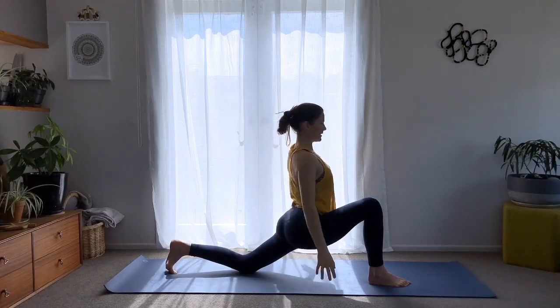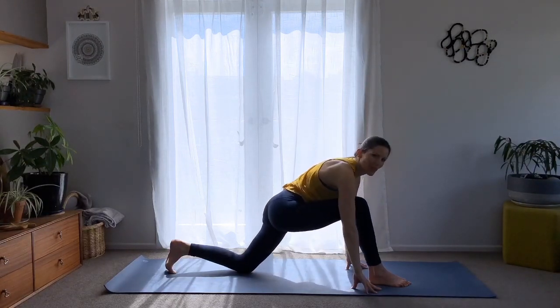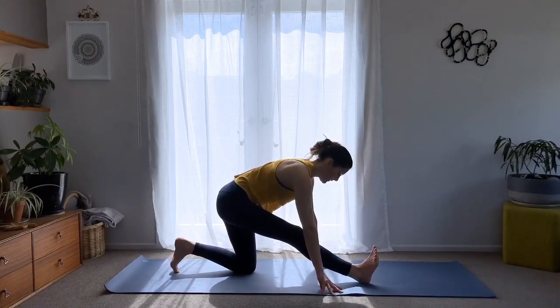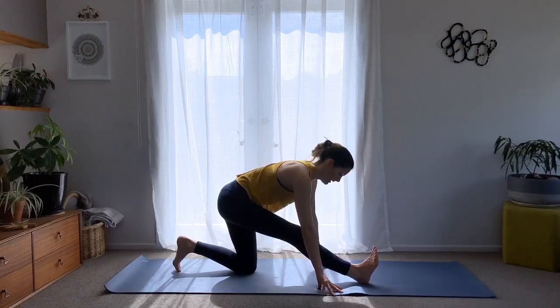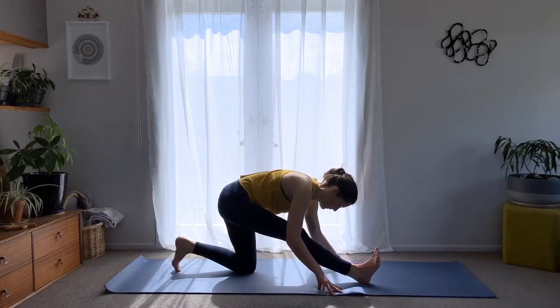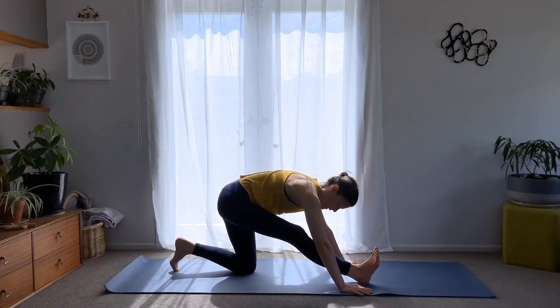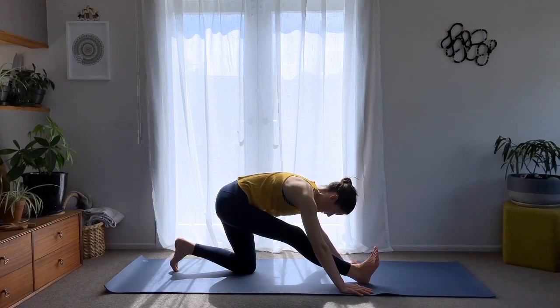Sink the hands down, place them to the floor, and rock into the front heel, flexing this foot and hinging from your hips. You can stay here or fold forward if you want. Try to keep the hips really square — aimed forward — and feel a deep stretch behind the right leg. Relax the head. Two more breaths here — breathe in, breathe out.